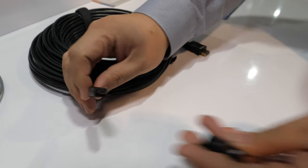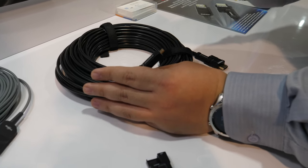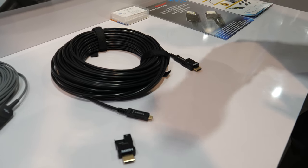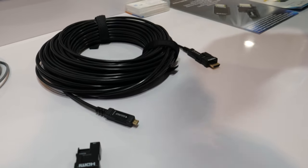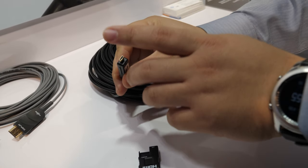By detaching the connector like this, it can go through a very narrow conduit, so it's really easy to install for projectors and everything. This connector here is micro HDMI.